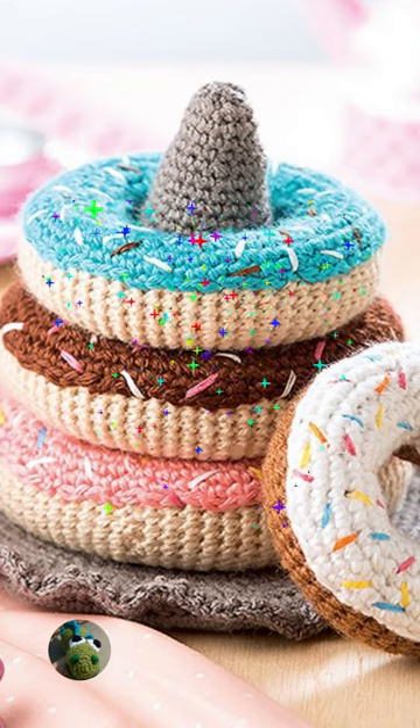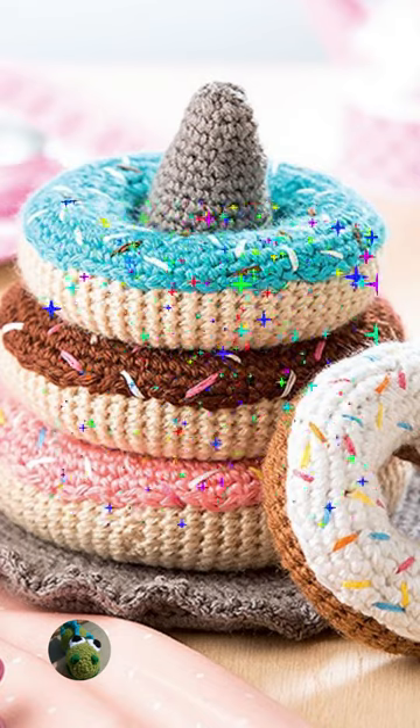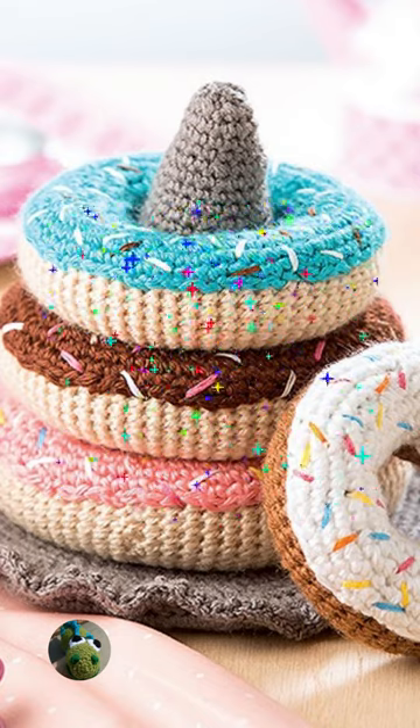You can get the pattern book by following the link in this video.